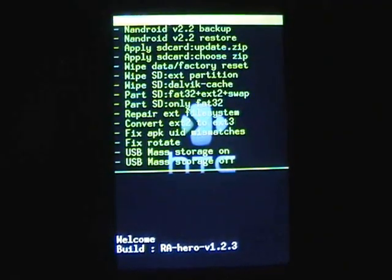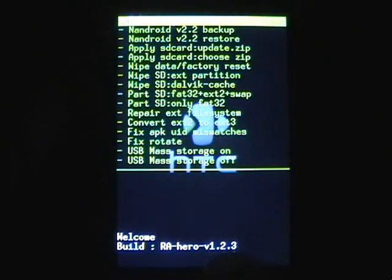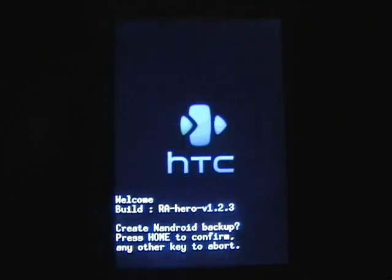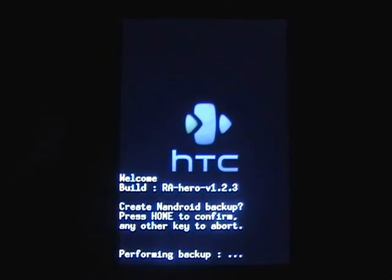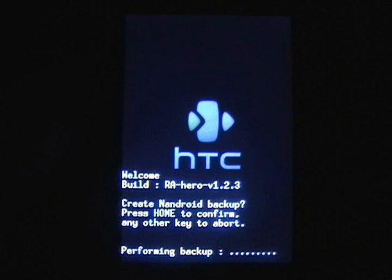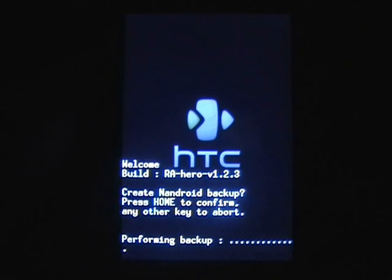Once you've booted into your recovery — Ra version 1.2.3 — I recommend this one to do it. It's much easier. You want to do a Nandroid version 2.2 backup, as you won't want to run this for too long as it is quite slow. It's more just to look at it and see what's coming — kind of wrong — but it's pretty cool. I'm just going to cut to when this has performed the backup.